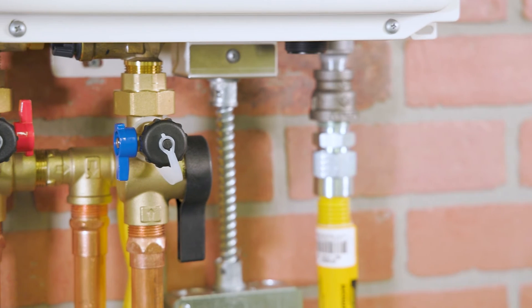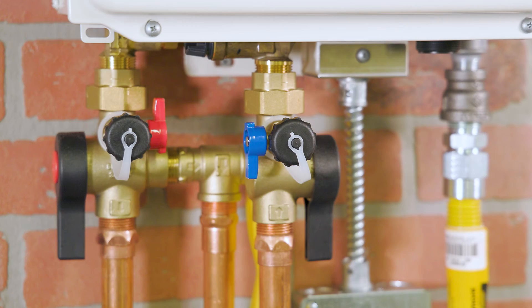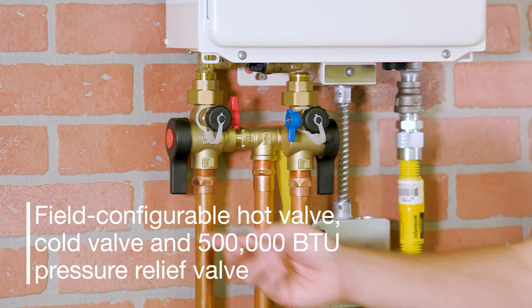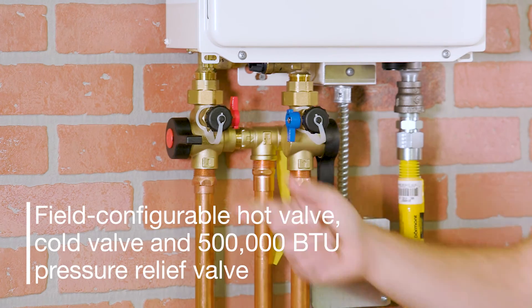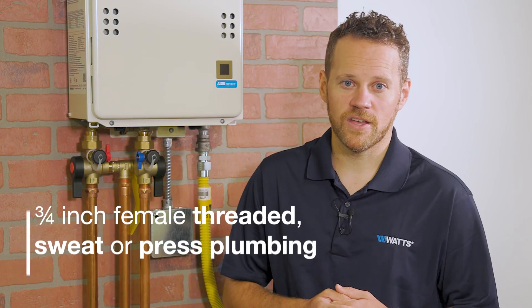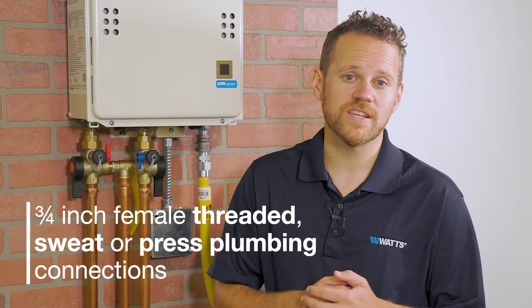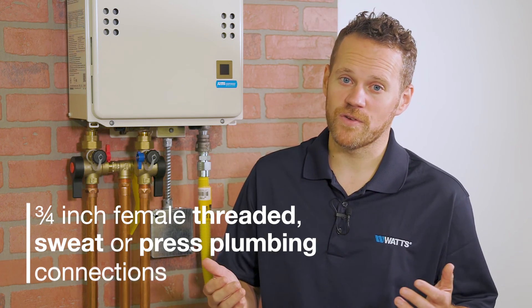LFTWH-G2 tankless water heater valves with VersaFit technology are available as complete sets with a field configurable hot valve, cold valve and 500,000 BTU pressure relief valve. Your choice of three-quarter inch female threaded, sweat or press plumbing connections ensures that they're suitable for most tankless water heater installations.